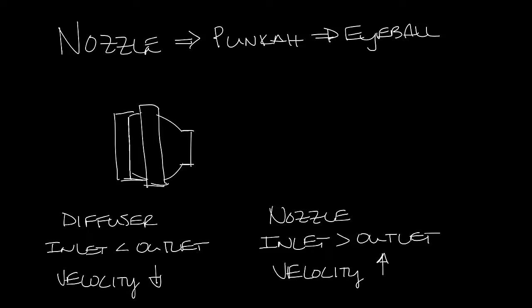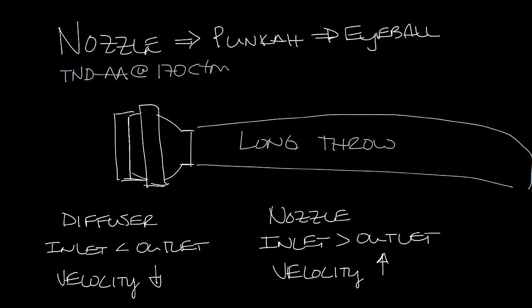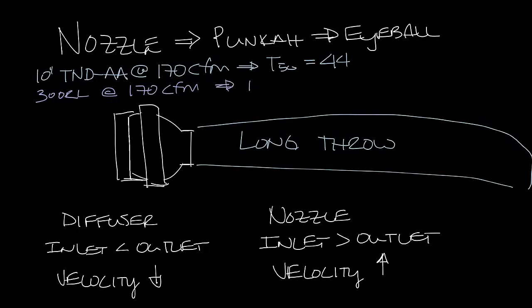This gives nozzle diffusers long throws. For instance, our TND AA with a 10 inch neck and 170 CFM has a T50 throw — a throw at 50 feet per minute — at 44 feet. A similar size grill like our 300RL at 170 CFM has a T50 of 25 feet.